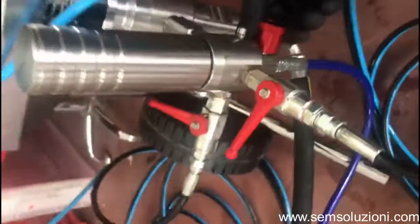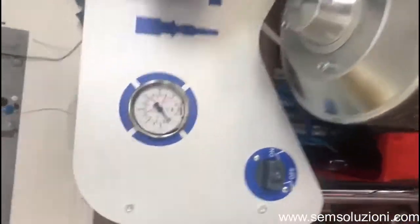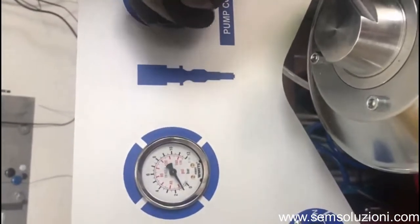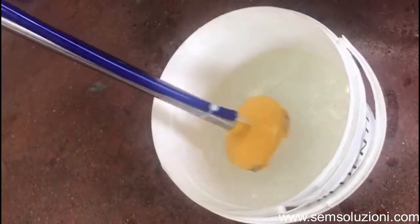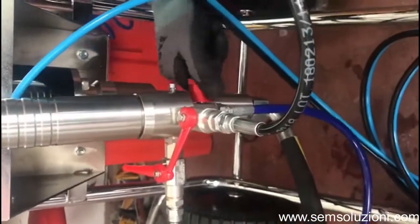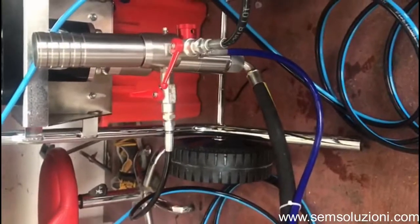We open the recirculation valve — okay, this is open. Now we can put this on and smoothly rise up with the pressure. The pump is now cycling and recirculating. When the pump is cycling, you can close the recirculation tap, and the pump is ready to work.